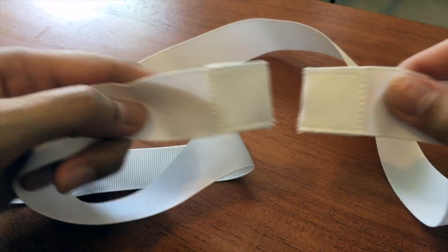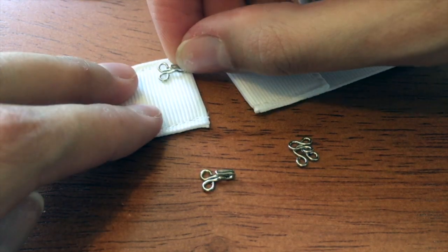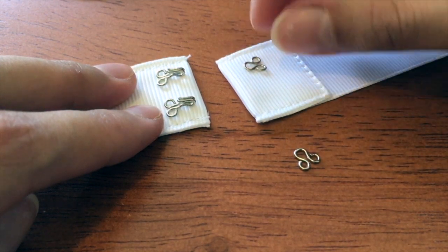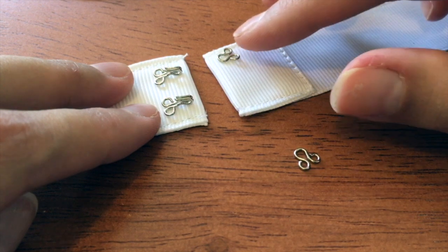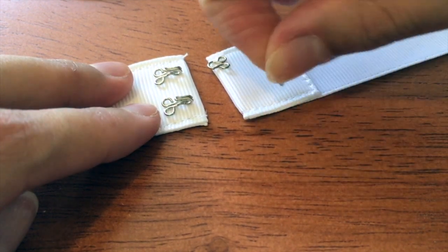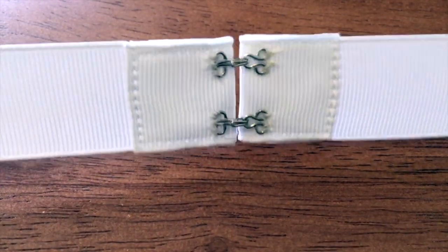Once you have both ends sewn you're going to end up with something like this. Flip it over — the side closest to your body is going to be the side that you sew the hook and eyes on. Two on each side. I like to put the hooks a little closer, just so that they're sort of overhanging a bit, and then I do the loop side just right up against the edge of the fold.